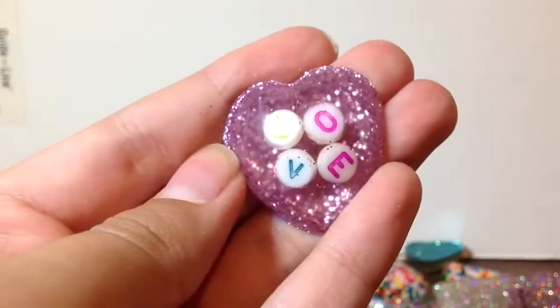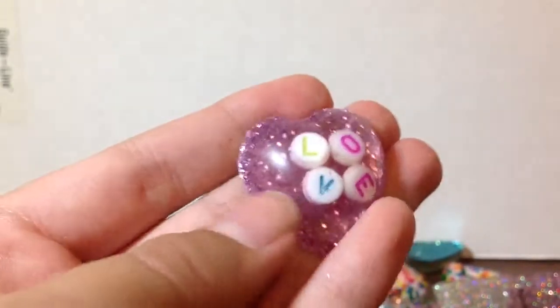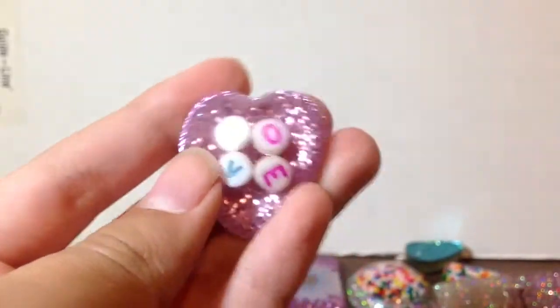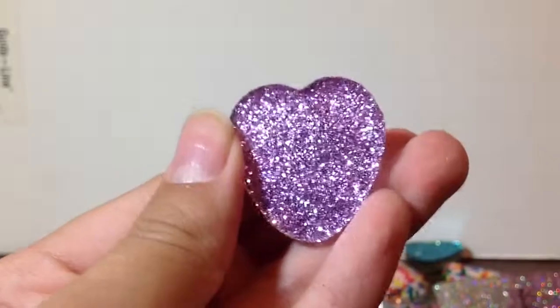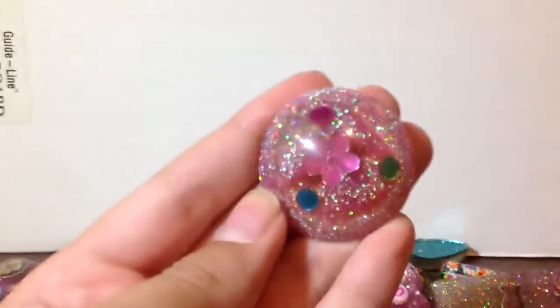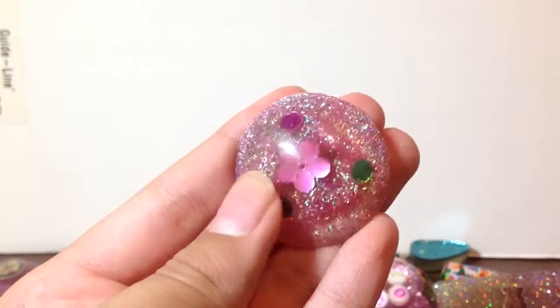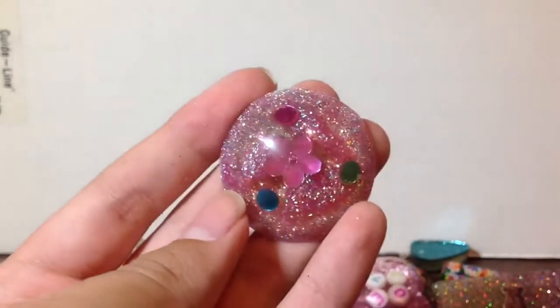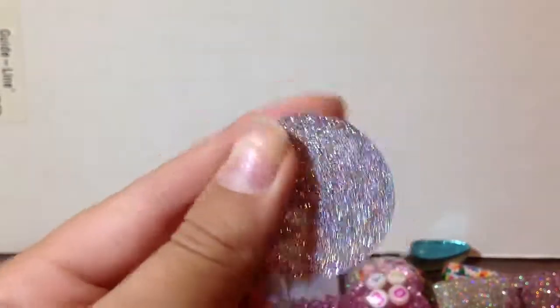Next, I have this 'love' one, and I love how the letters are kind of crooked and uneven. And then I have this one, which is also one of my first ones — as you can tell, the glitter kind of messed up, so I just re-covered that with some bling glitter.